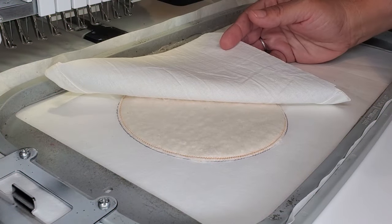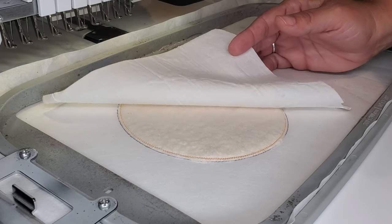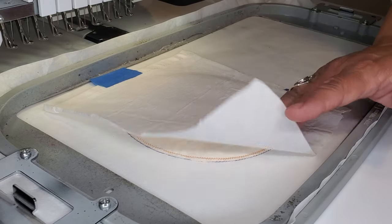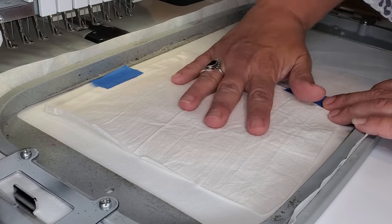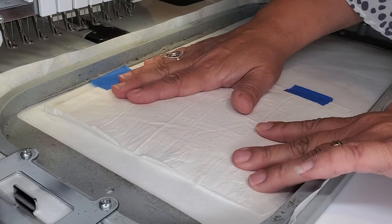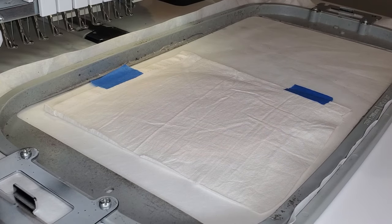I just wanted to show you that I trimmed away the batting after I tacked it down. Now I'm laying my fabric down and I'm actually using a flower sack towel that I cut up. I absolutely love this fabric — it's just really beautiful to embroider on. So that's what I'm using for my main design. Now I'm going to run my tack down on my fabric and then I'm going to start embroidering out the pattern.